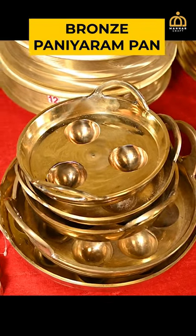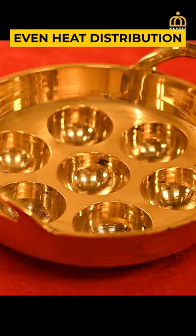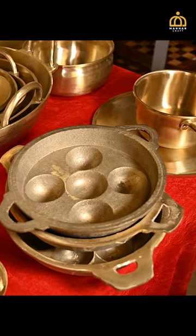The bronze unyepam maker, which we commonly call as panier and pan, is also available at Mana Craft. The polished smooth model is available with 3 holes, 5 holes, 7 holes, and 11 holes variants.